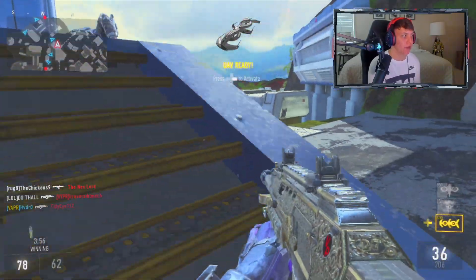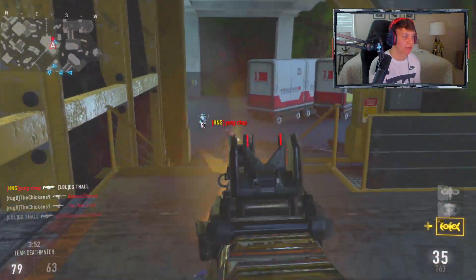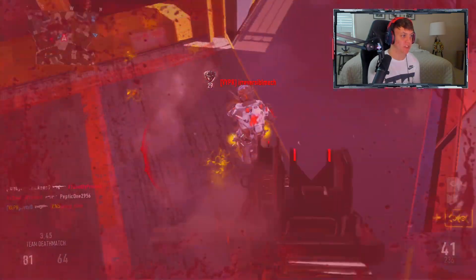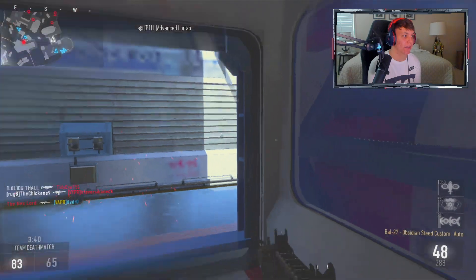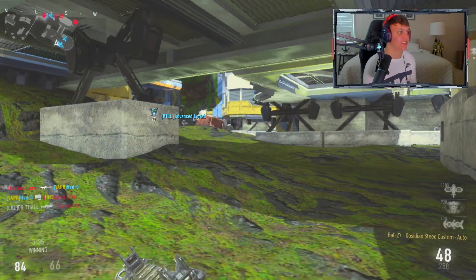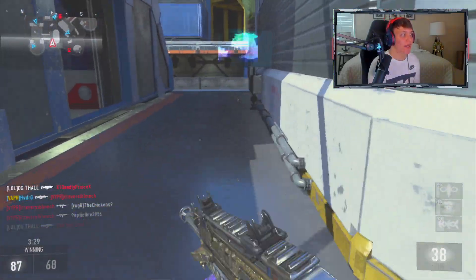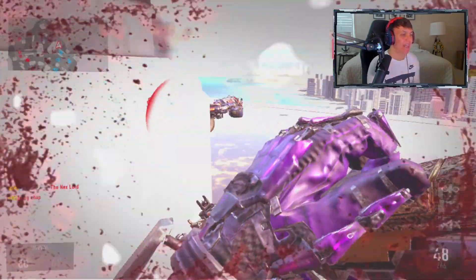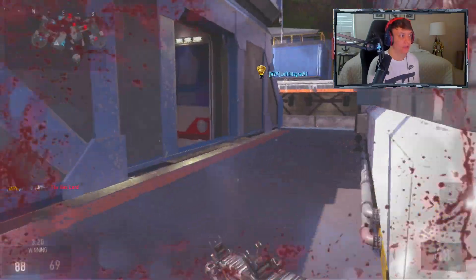I should have punched that guy. You could actually punch people in this game and it was literally a one-tap no matter what — not like a knife. Got a punch off right there. Me and my buddies were so into competitive in this game that around April we were actually organizing to make a LAN setup.